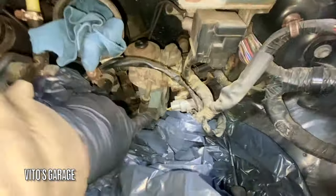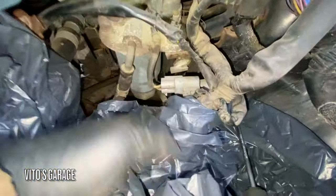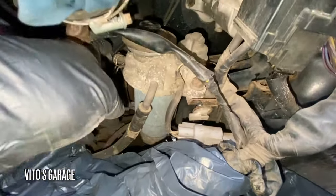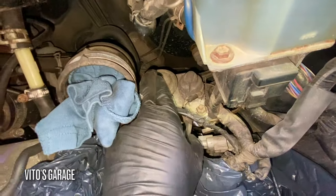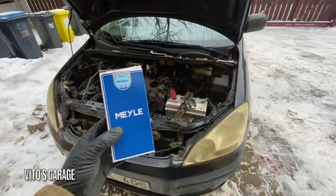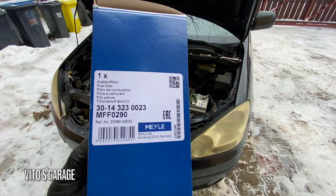So this is the filter assembly right here. I'm going to take this whole thing out — I've disconnected a few connectors and these hoses with the hose clamps right there. This is actually the suction valve, basically the priming pump on top. And this is the new fuel filter I'll be using for this machine.